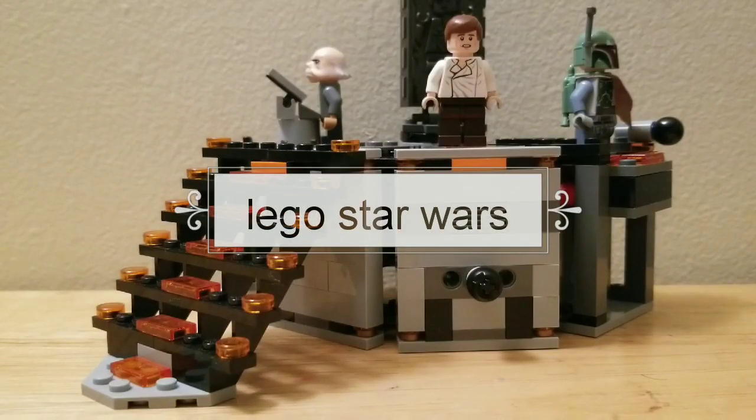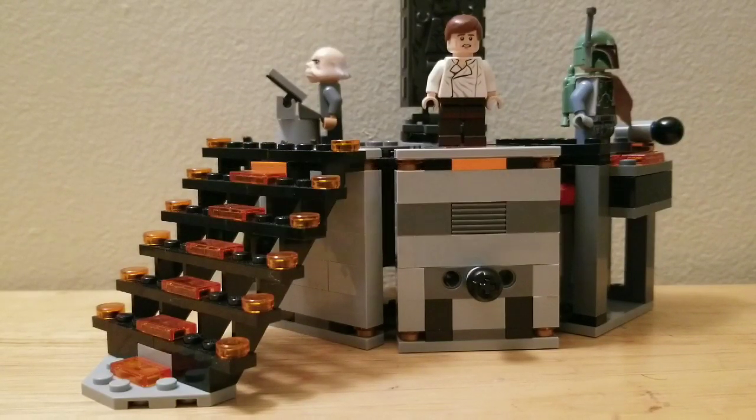Welcome back to a new video guys. Today I'm gonna be reviewing LEGO set 75137, 231 pieces, ages 7 to 12, released in 2015. It was like 30 dollars. So let's take a look at the set's minifigures.